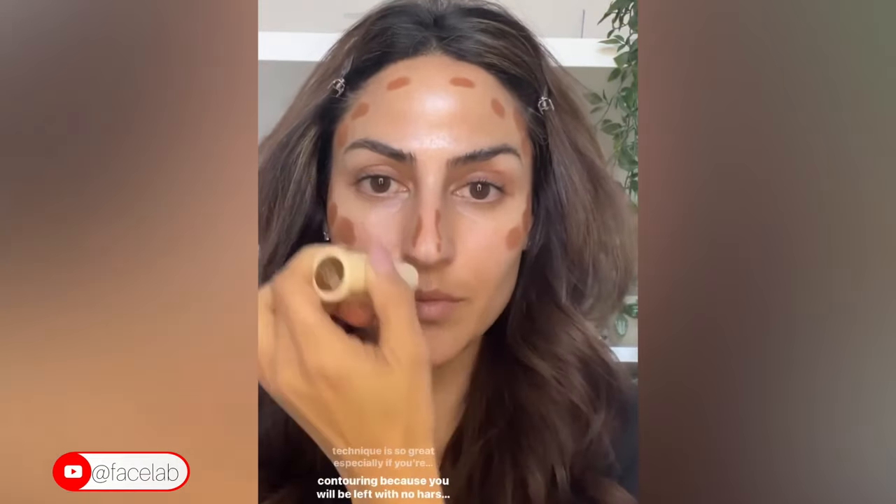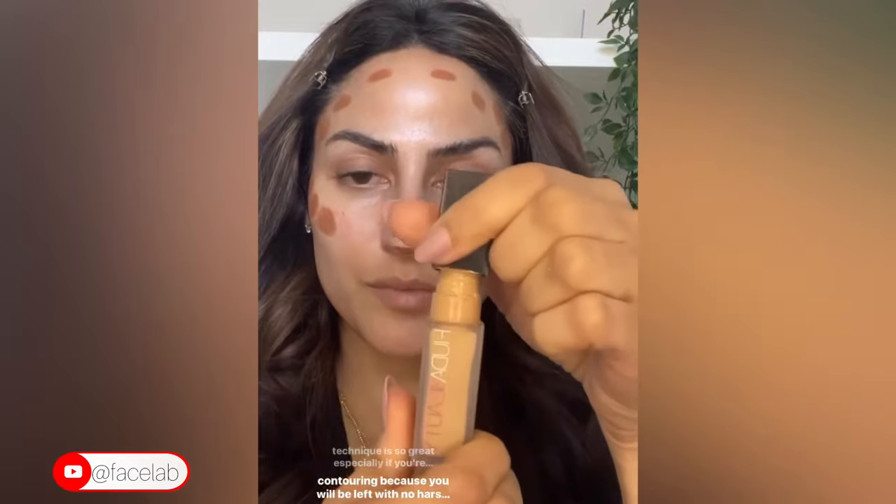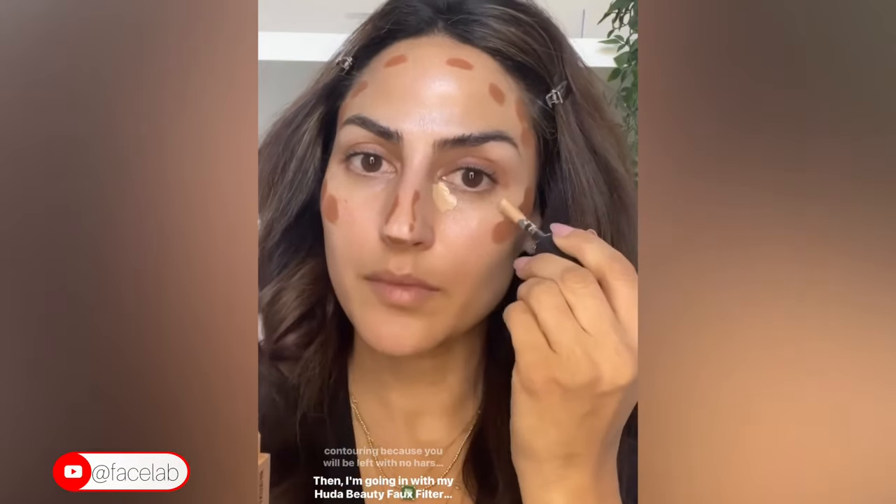I'm starting off with my favorite cream contour stick from Persona Cosmetics in the shade Sahara. This color is so gorgeous for brown skin, and this technique is great especially if you're intimidated by contouring because you will be left with no harsh lines. Then I'm going in with my Huda Beauty Faux Filter concealer in the shade Sugar Biscuit.